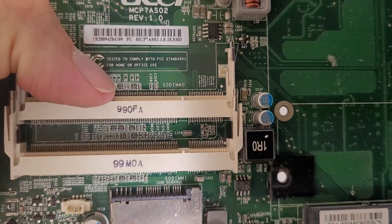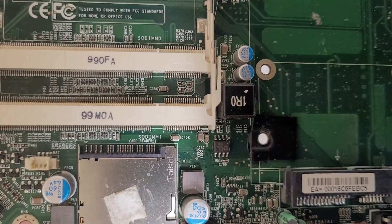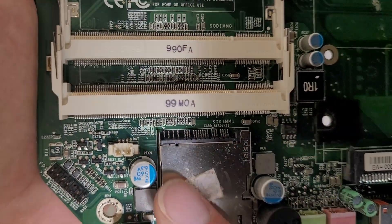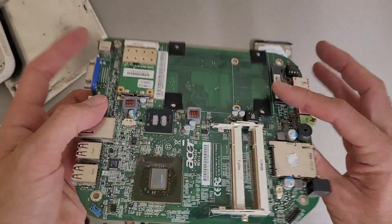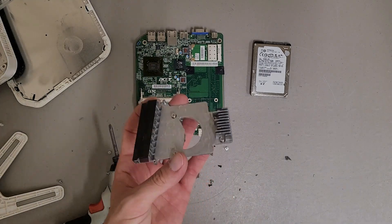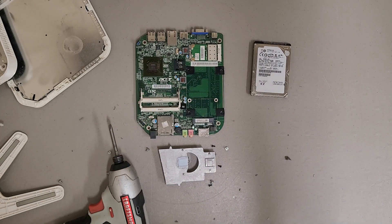DIMM slot zero is down here, top one is one. Card reader. Kind of wonder why they bother with some of the silkscreening since it's done by robots and nobody is ever going to do board-level repair. But yeah, so that's that — not much else to see. Hopefully that was interesting, and thanks for watching.